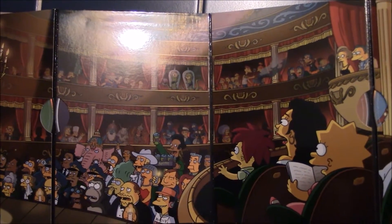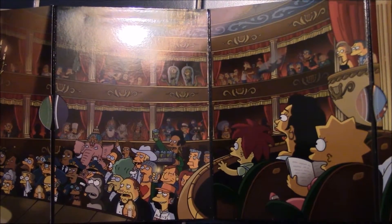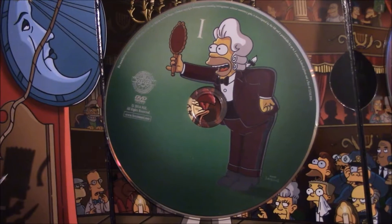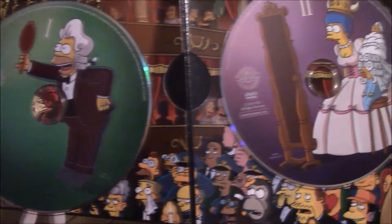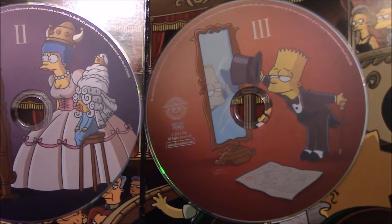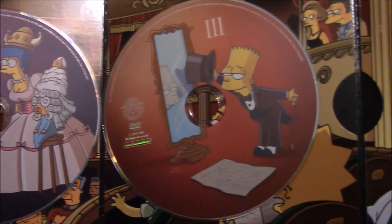Let me take out the discs and we'll look at them separately. One thing I don't like about the accordion case is it's really hard to get the discs out without wrecking them or wrecking the actual casing. So let's take a look at the discs — each disc has a different member of the Simpsons family on it.